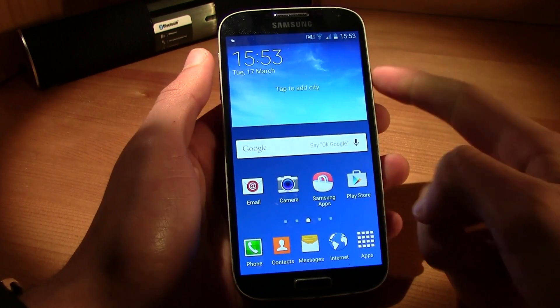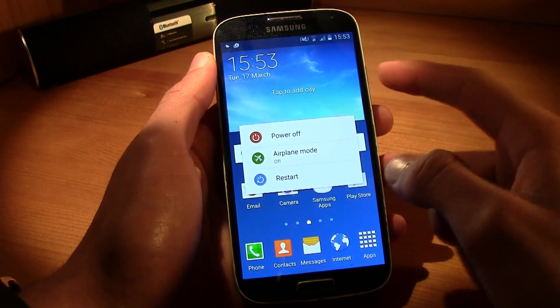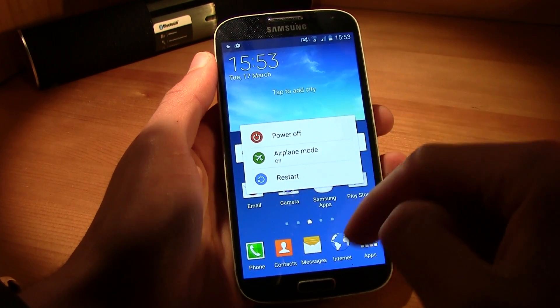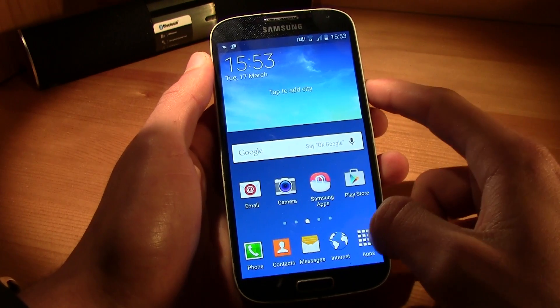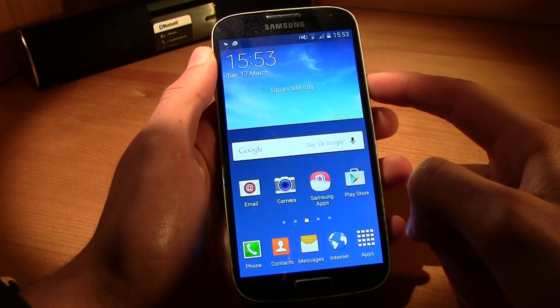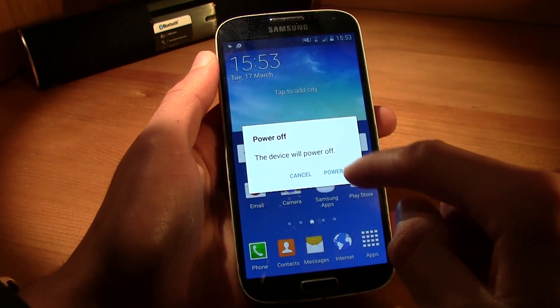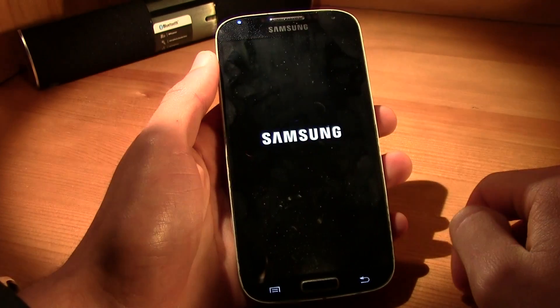Download the root file. Now all you gotta do is put the file into the external SD card, the micro SD card, and then put it into your smartphone — or just copy it with a USB — and go ahead and power off your smartphone.